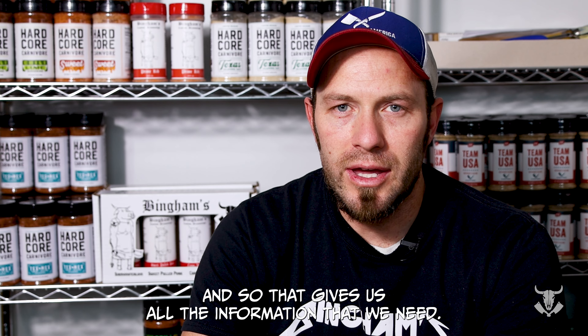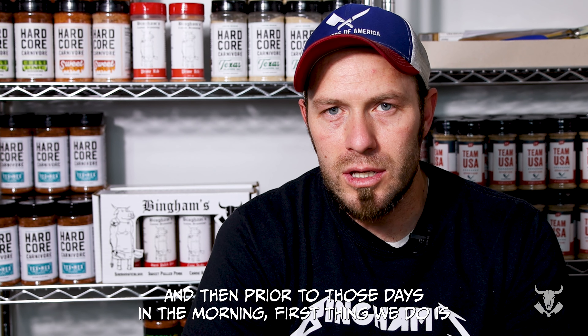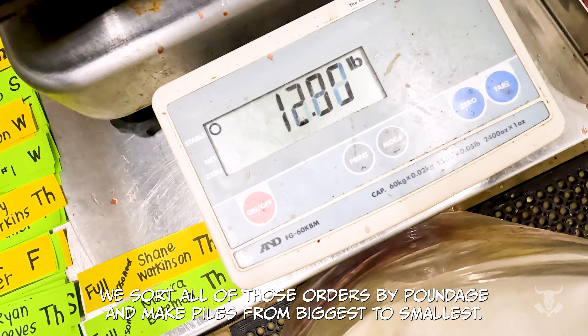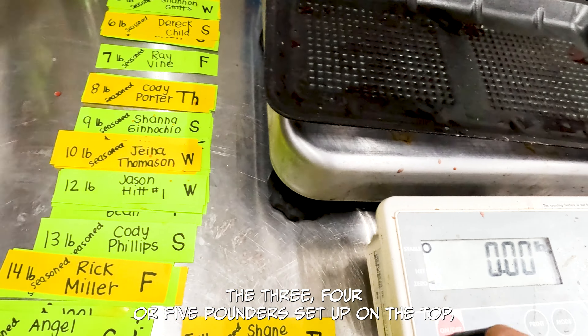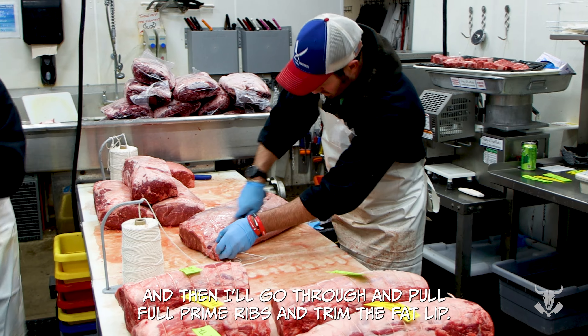Hey everybody, Nathan Bingham here from Bingham's Custom Meats. We wanted to show you guys how we go through our holiday season filling our prime rib orders. We usually get about 150-200 prime rib orders that come through, and generally they're all due within one or two days of each other. We're usually closed Christmas Eve, which puts one of our busiest days the day before Christmas Eve and the day before that.